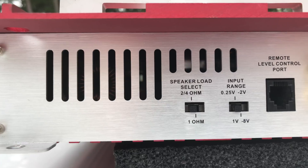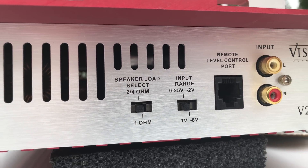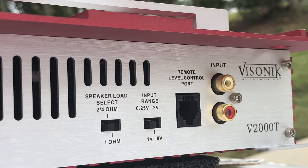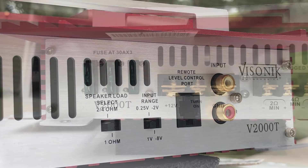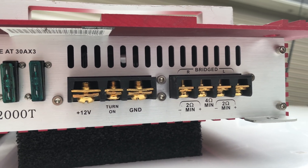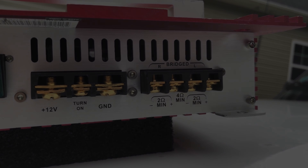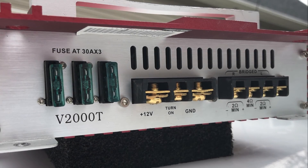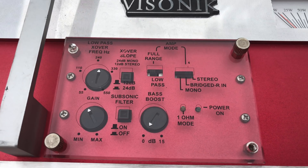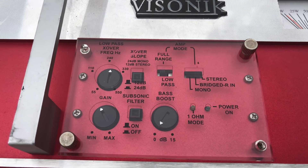Let's check each end of the amp. On one end you can see a speaker load select for 2 ohm, 4 ohm, or 1 ohm, an input range adjustment, a remote level control, and RCA inputs. Unfortunately I did not have the remote level control with this amplifier so I won't be able to test that out. On the other end we have three 30-amp fuses, 12-volt turn-on and ground, and all the speaker terminals are screw-down. Note the screw-down terminals are upside down so you have to flip the amp over to get it connected. Most of the controls are underneath the plexiglass panel on the front: crossover slope, crossover adjustment, gain level, full range or low pass, stereo, bridged, mono, a bass boost, and a light that shows 1-ohm or regular operation.